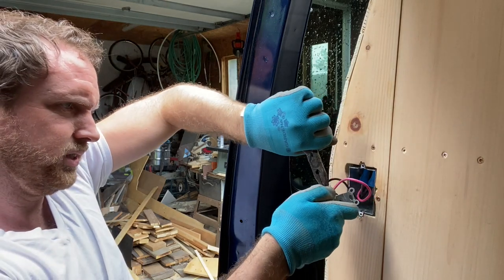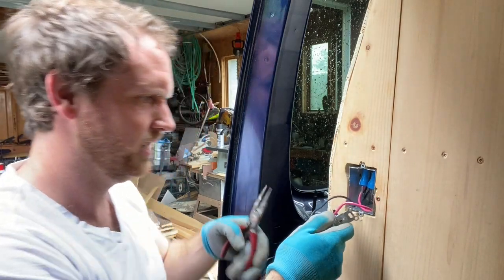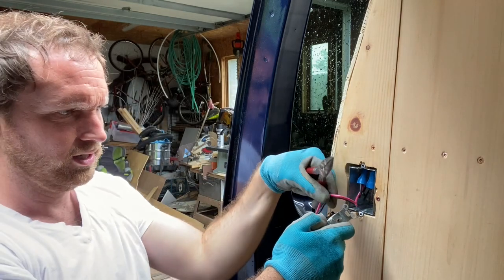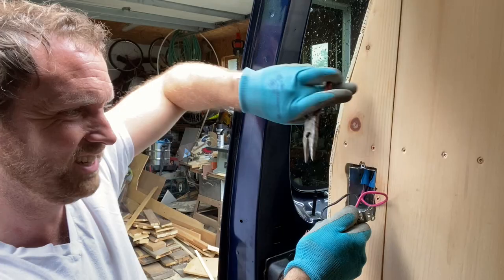Working with electricity while it's raining outside, using none of the proper equipment. Pretty sure this is how Doc Brown got Marty McFly back to 1985.